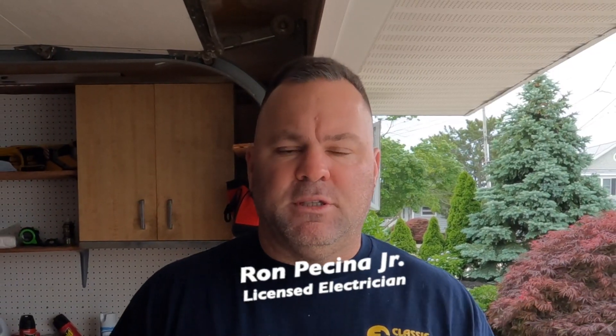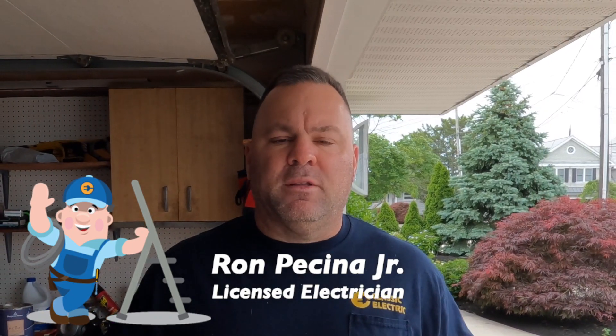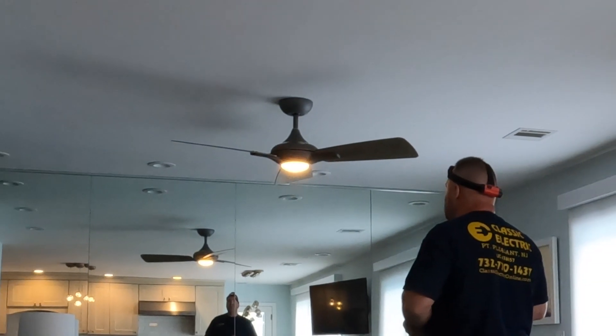Hey, welcome back to the channel. Today I'm in Point Pleasant, New Jersey, back at a house I was at before, correcting some issues that the home inspector noted for the sale of this house. We're going to be bonding some CSST flexible gas piping, hanging a ceiling fan, doing maintenance and repair on an attic fan, and there's still a splice in the basement that needs a junction box, plus a few other things on the report list.